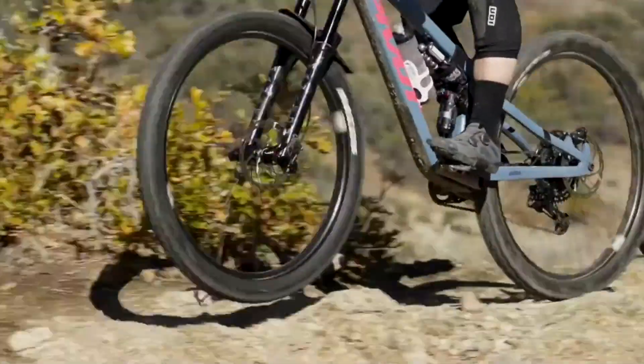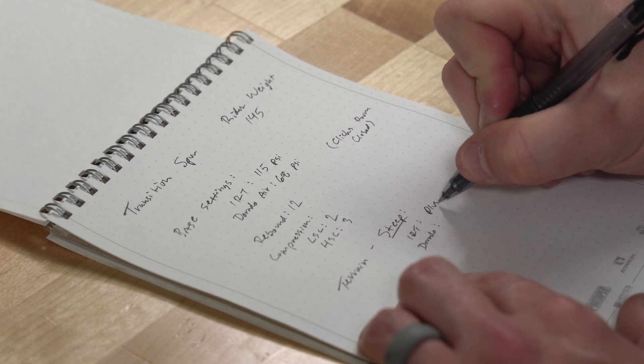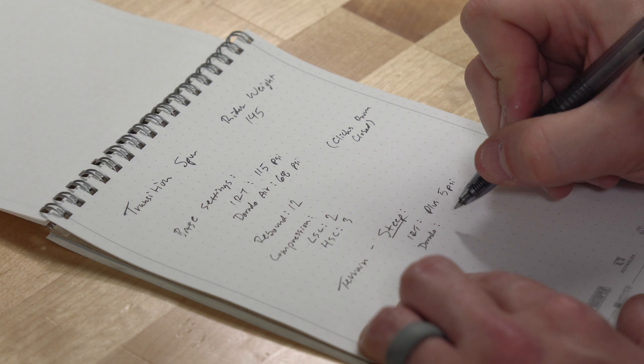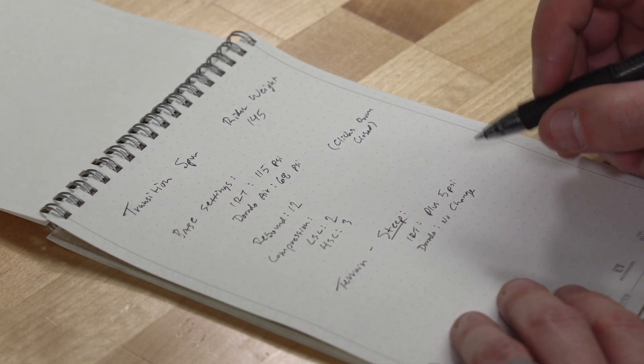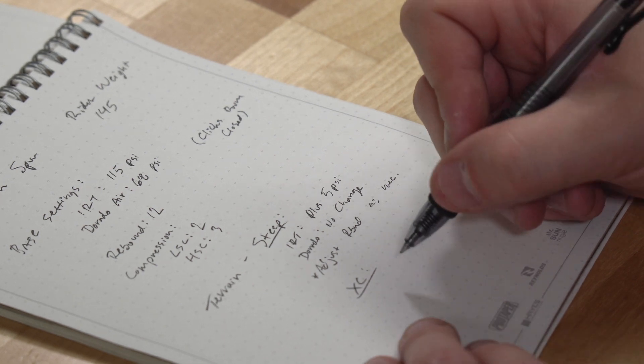Ride the bike. Write down pressures and settings. Take notes about ride characteristics as adjustments are made. This helps to create baseline settings a rider can return to if an adjustment doesn't provide the desired results, or if that setting is beneficial for certain trails or conditions.